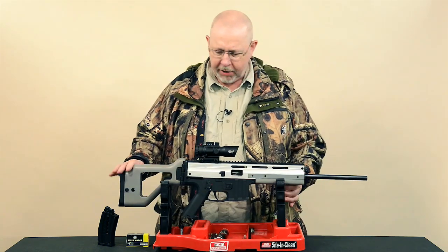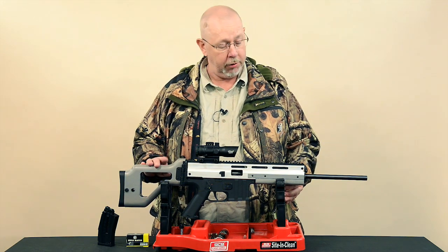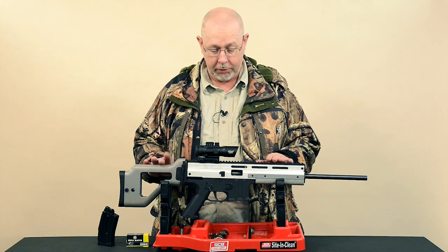The rifle itself is based on the FN Fabrique Nationale SCAR, which is a modern assault rifle they make. This is obviously in .22.